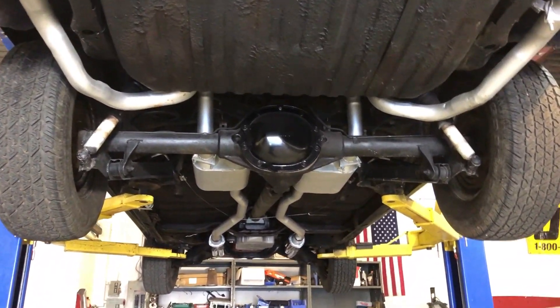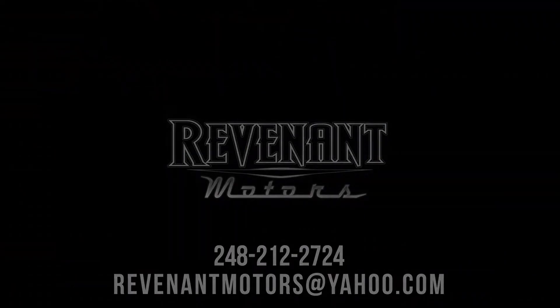Definitely a good solid car to just take down the road to a local car show. Get into it at an affordable price — just a really solid car.